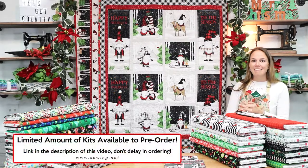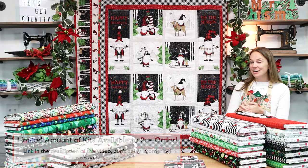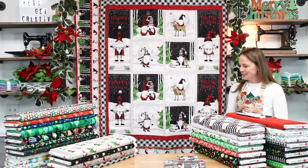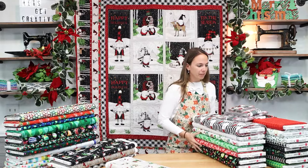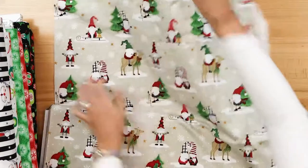We have a limited amount of kits on pre-order, so please, if you like this quilt, don't delay because once they're gone, they're gone — it's truly a special quilt. Let's look at some of the coordinates that we still have available, because maybe you want to make a matching pillowcase or two to go with this beautiful quilt.